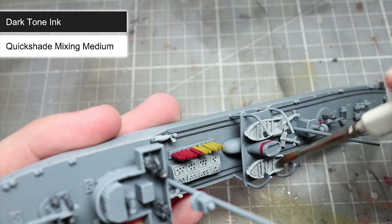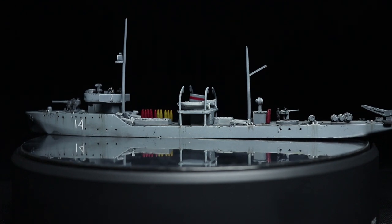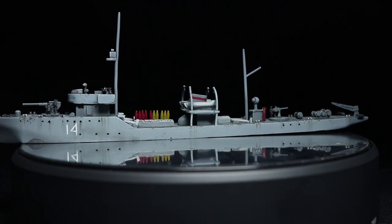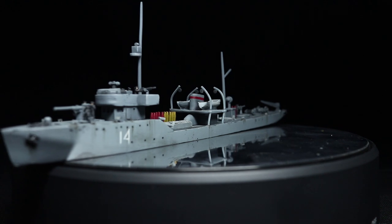The wash should gather in the recesses, creating the effect of shadows, which will help to improve the overall level of detail. And here we have the completed Soviet Minesweeper. You may have noticed a few extra details such as the markings, paint chips and rust, which I applied using the same steps detailed in my Cruel Seas extra details video.